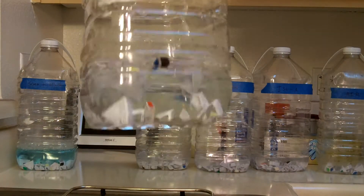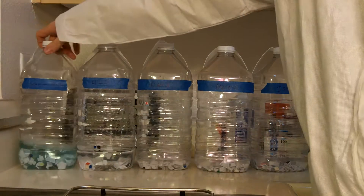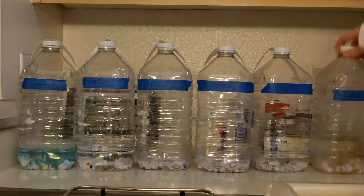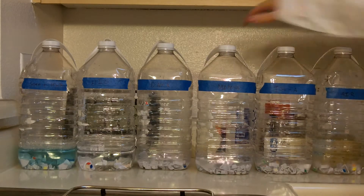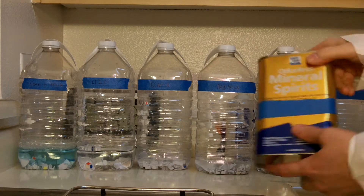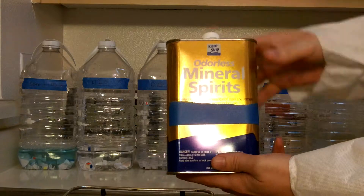H2O water hasn't seemed to have done anything. Soapy water does not seem to have done anything. And, not surprisingly, air is also not really doing anything. So what I think that means is that the only solvent here that's going to work is mineral spirits. Mineral spirits is just a light hydrocarbon, like a lighter fluid, so if you want to use lighter fluid, that'll work just fine.